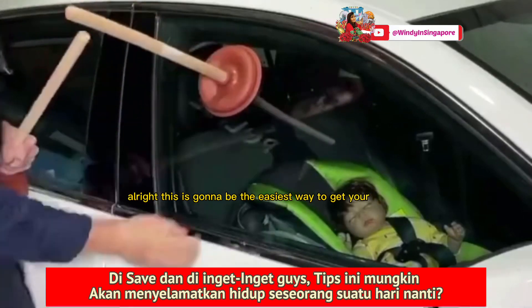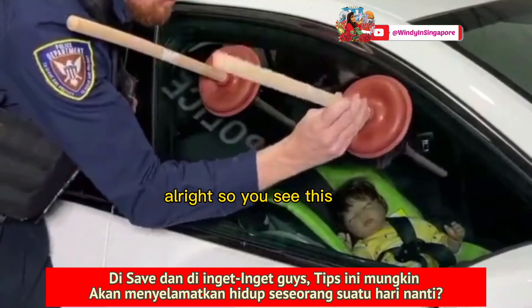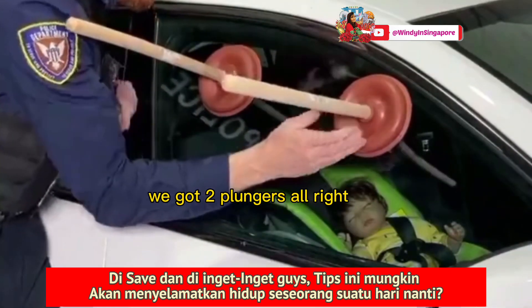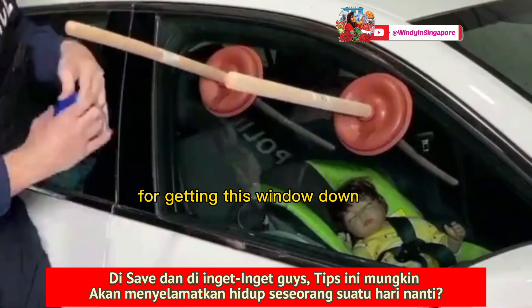This is going to be the easiest way to get your locked car unlocked. So you see this? We got two plungers — these are going to be very important for leverage for getting this window down.